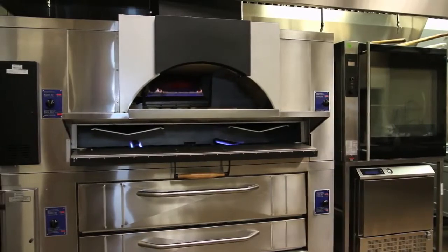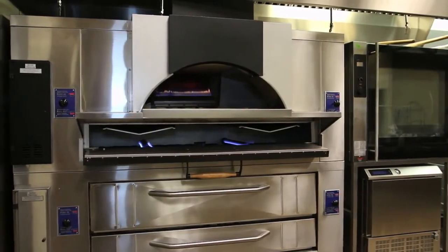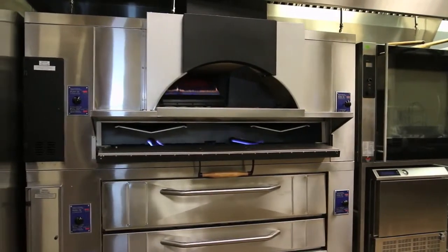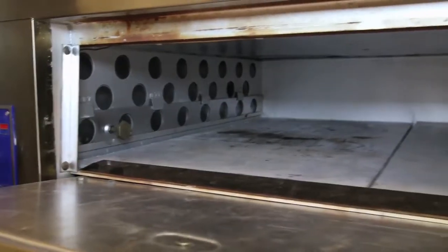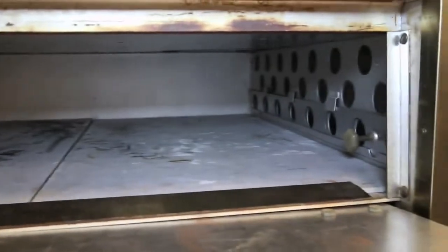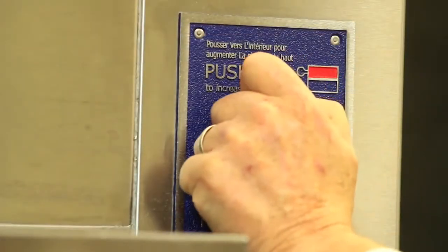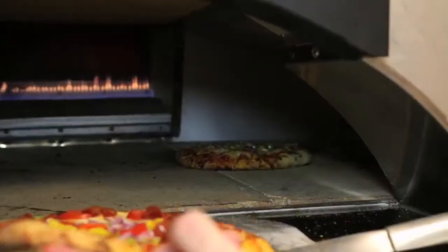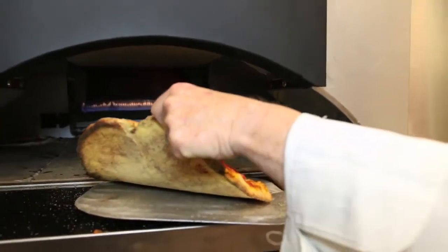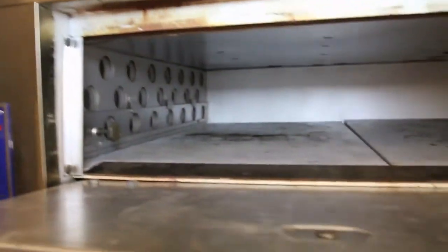The Y600 model boasts 120,000 BTUs. Having a lot of power is great, but how the energy is delivered is even more important. Our slide-out flame diverters redirect heat to the top or the bottom of the oven without dropping oven temperatures. These diverters allow you to fine-tune your bake by pulling out or pushing in the diverters for perfect crust and consistent products.